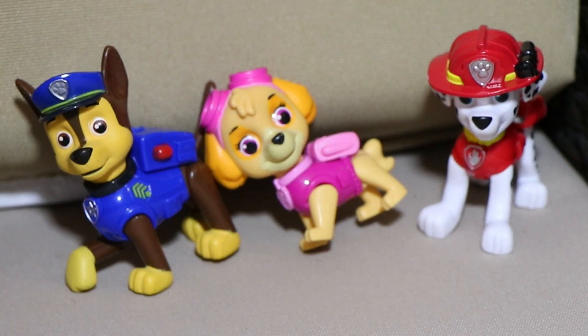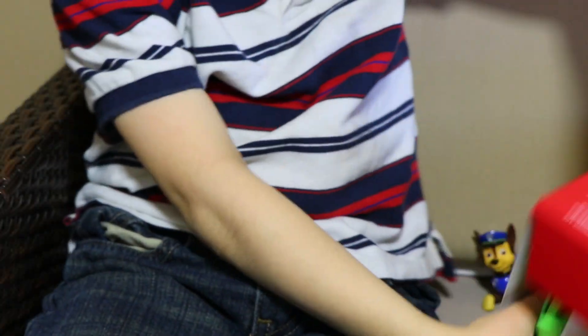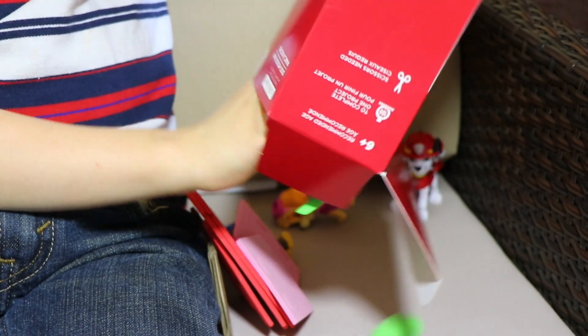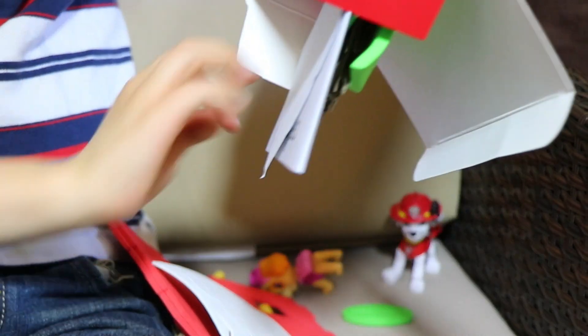Here they are, they are anxiously waiting. So we can open it up and get started. Wow, this is cool. This looks totally fun. And it says it takes a hundred minutes to build, which is like wow. So there is definitely a lot to do.